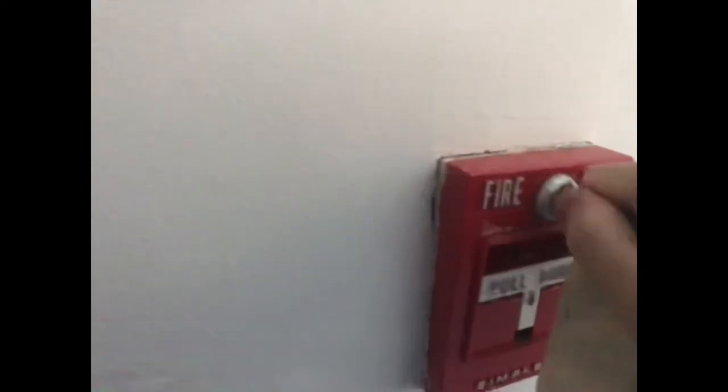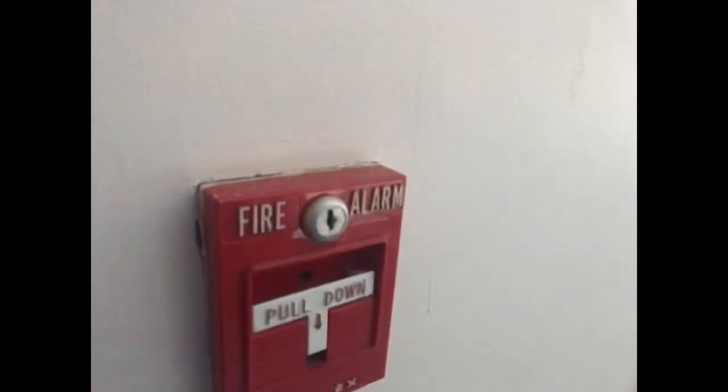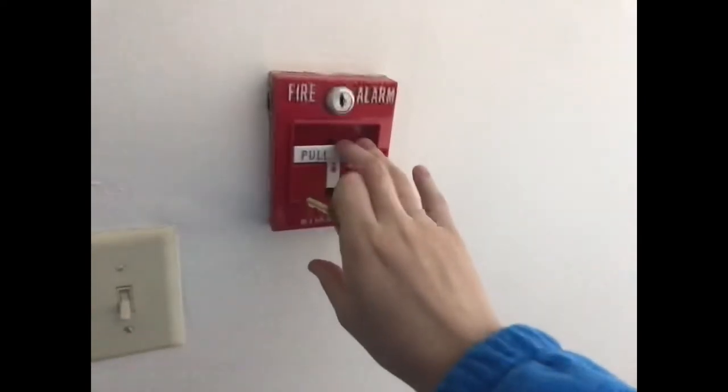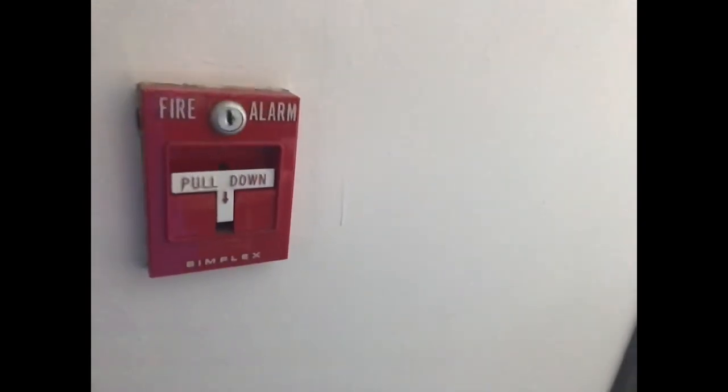So, when I pull it down here, the other alarms upstairs do not go. These both are separate, which means if I pull this one, the other one won't go. And if I pull that one, this won't go. Just a short video.